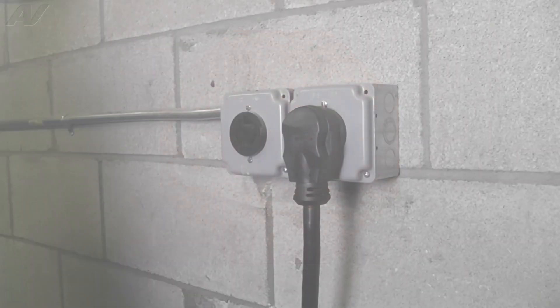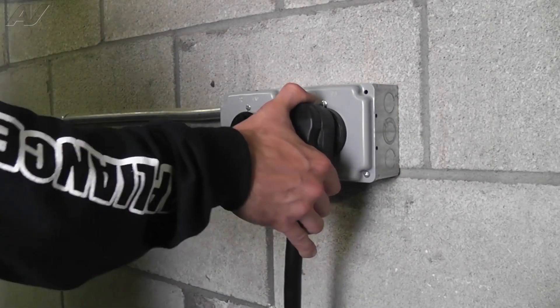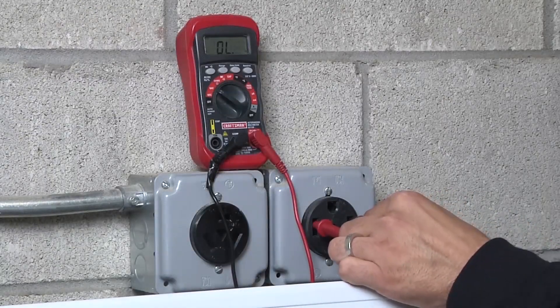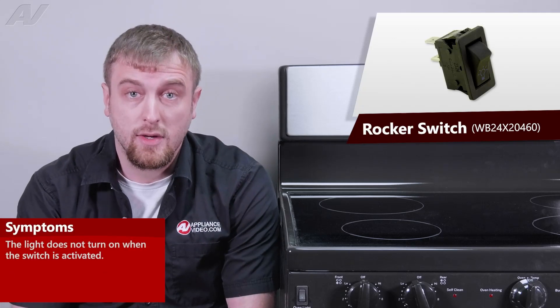Stop. Before beginning any repair, always be sure to disconnect the power to the appliance. It is also recommended to test the outlet for the proper voltage. The main reason why you need to replace your light switch is if the light will not turn on when you activate the switch.